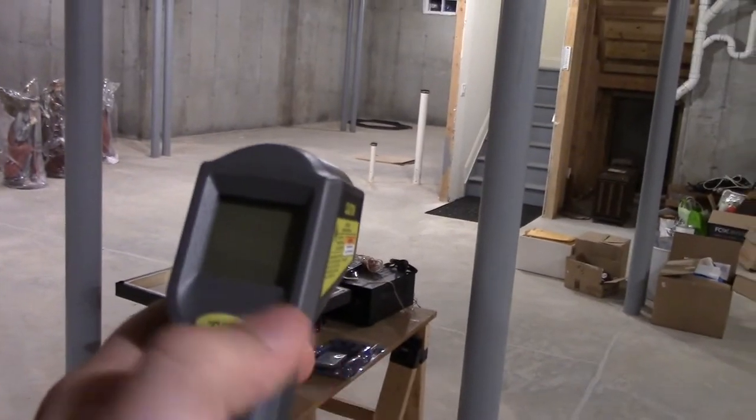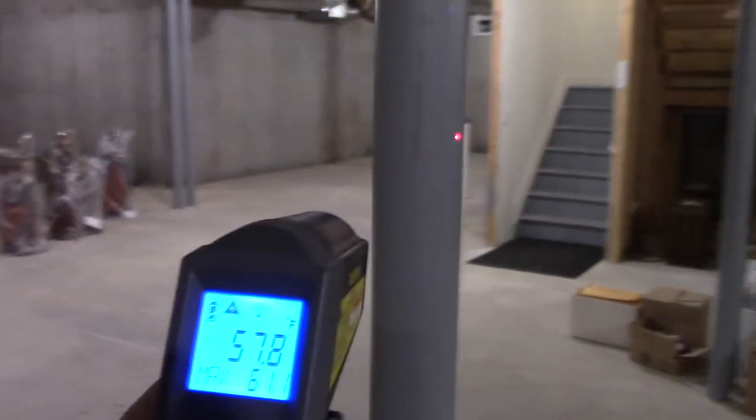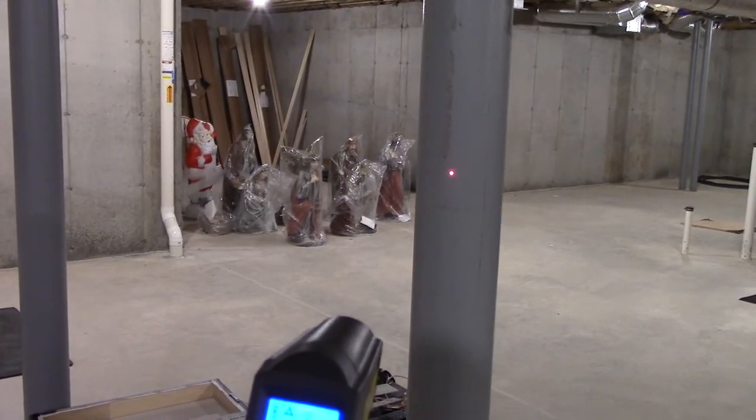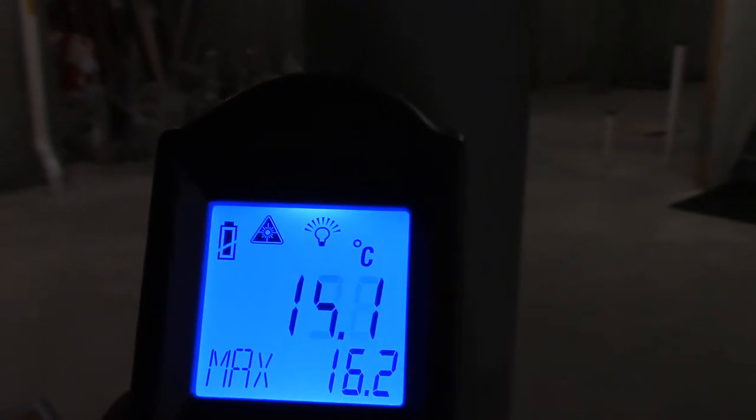I'll just give you a little example. You can choose between Celsius and Fahrenheit. We'll just measure something here quickly, just to show you. It's on Celsius, let me switch it over — I'll do both for you guys. We'll take the temperature of this pole here. You just hold down the trigger, point the laser at whatever you want to take the temperature of. The current temperature of this pole is about 57 or roughly 58 degrees Fahrenheit, and in Celsius it's about 14.8 or 15 — it keeps going up and down.